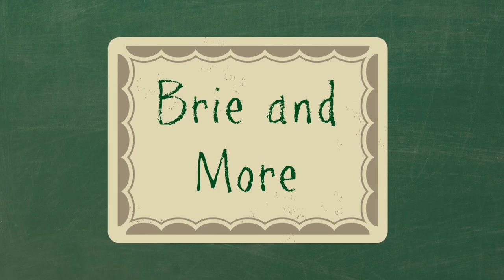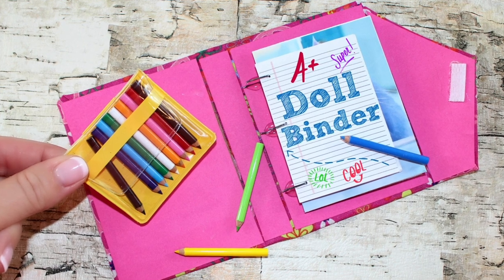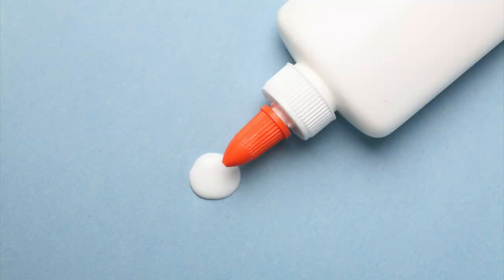We want to give a shoutout to Brianne Moore. Thanks for the request and Just Craft It. For this craft you'll need recycled paper board, glue, scrapbook paper, paper clips, and printables from our blog are optional.